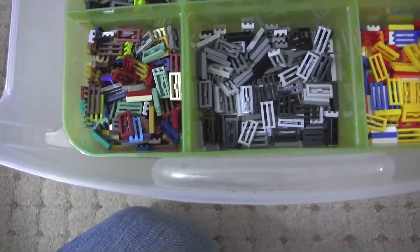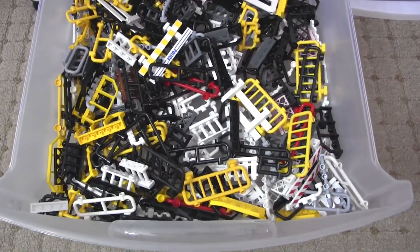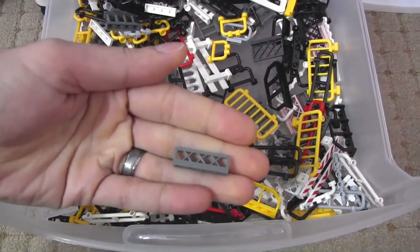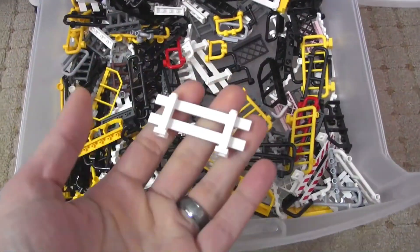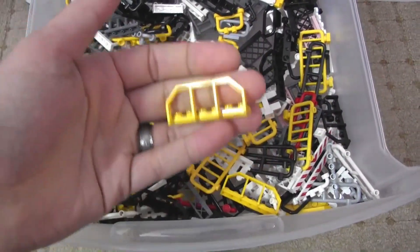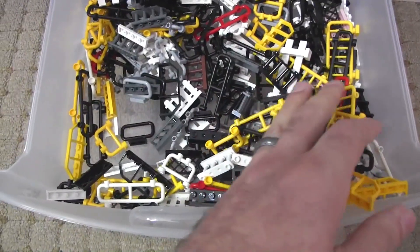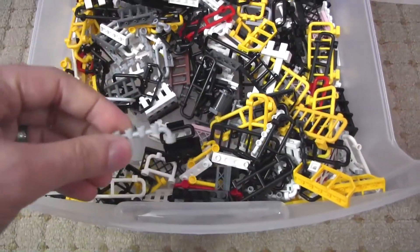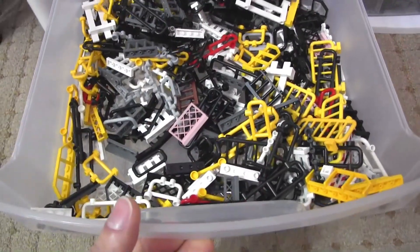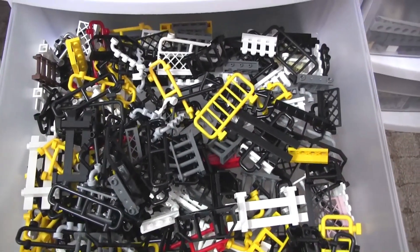Moving on, these are mostly fence and fence-style pieces — everything from the little short ones to the full barricades. I even have the train end pieces in here because it's a similar type of thing. It's just a mix of different stuff, and some of these parts are out being used around the city, so this isn't all of them. There's some older style stuff in there too.